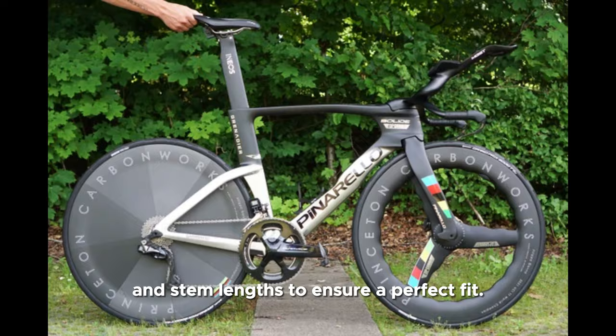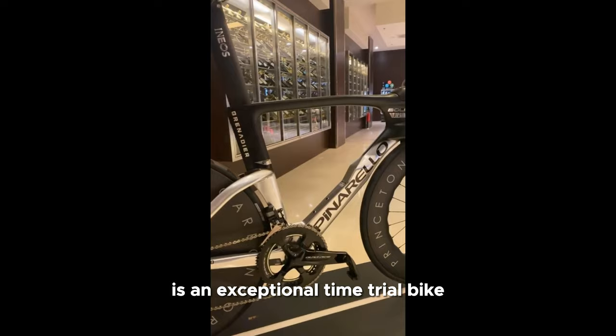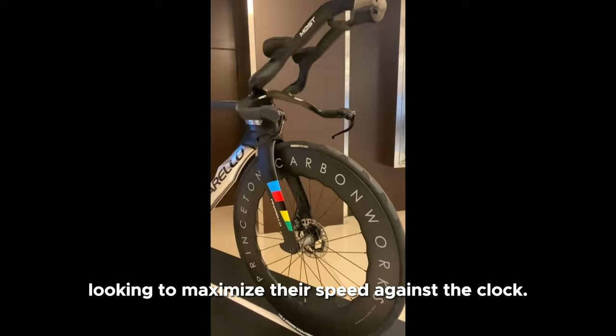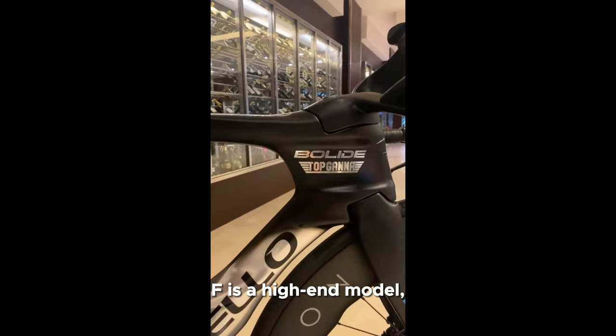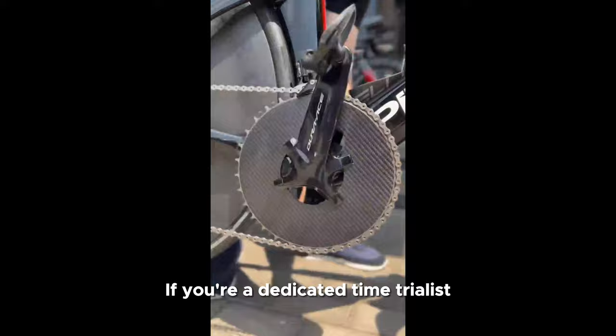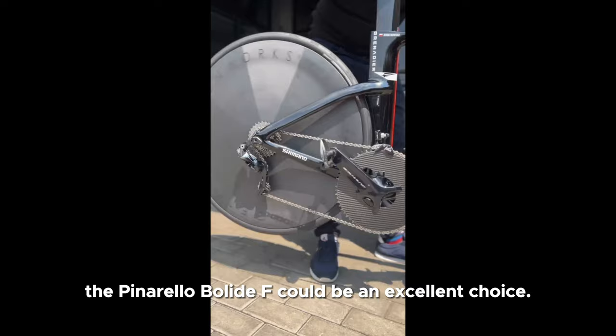Overall, the Pinarello Bolide AF is an exceptional time trial bike that delivers outstanding performance and aerodynamic advantages. It's a top choice for riders looking to maximize their speed against the clock. However, it's worth noting that the Bolide AF is a high-end model, and its price tag reflects that — riders should consider their specific needs and budget before investing in such a specialized bike. If you're a dedicated time trialist or triathlete looking to maximize your performance, the Pinarello Bolide AF could be an excellent choice.